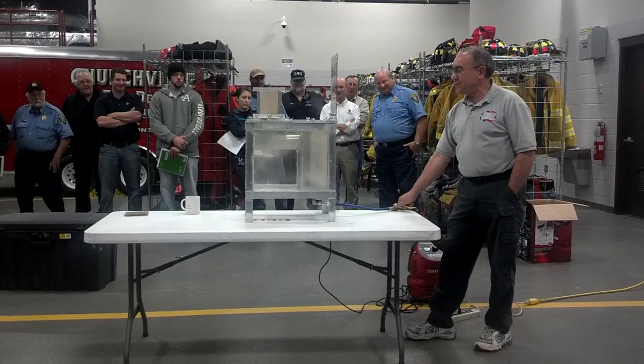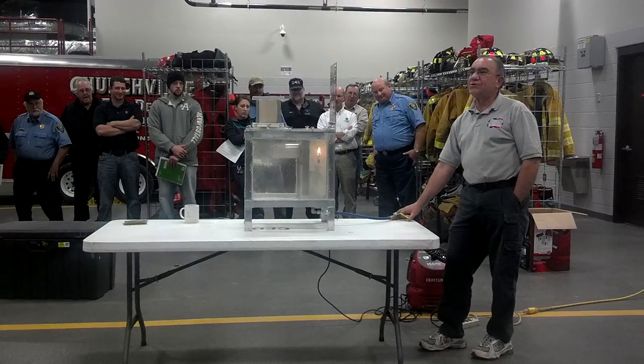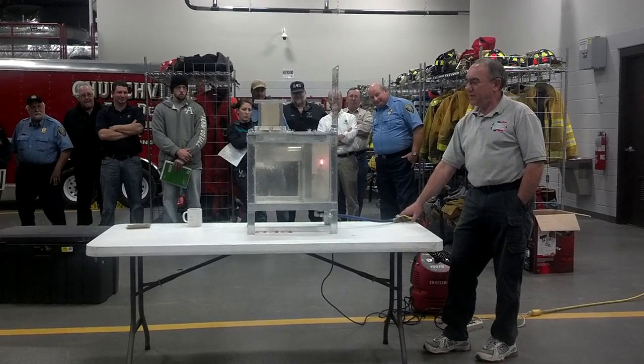I get my dust suspended. If I turn on my flame, nothing's going to really happen. Watch real close, because I'm going to throw some air in this chamber and get that dust going in.